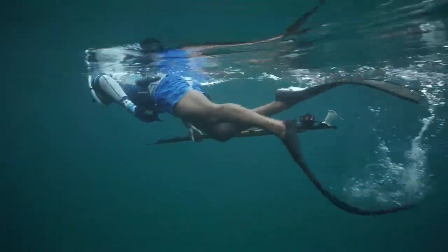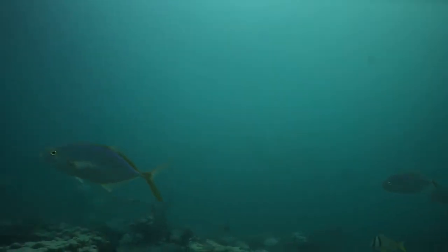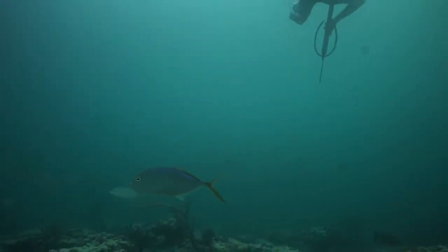We get out to the spot and it's kind of hazy in the water, the sun is starting to go down, it's a bit overcast, but it was still a really good day for hunting. There was a lot of fish life out, a lot of activity. You can see all the Yellow Jacks swimming around.